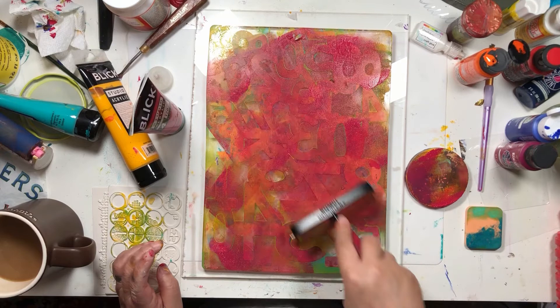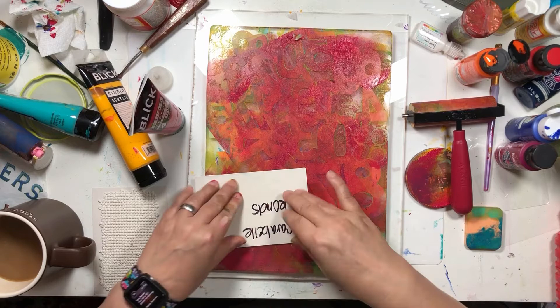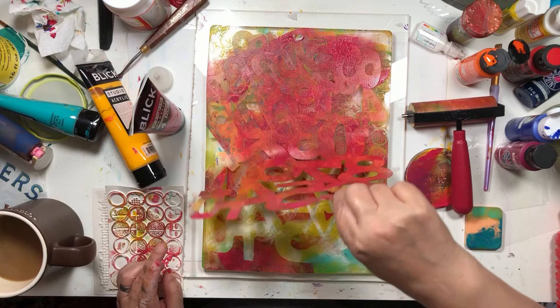I'm going to do some more on my roller. I'm going to put some more bronze through here. Now I do have to wait for it to dry.